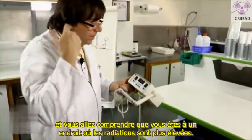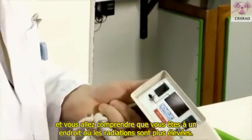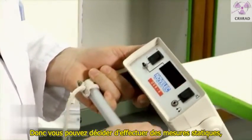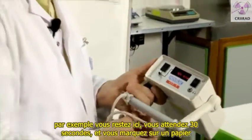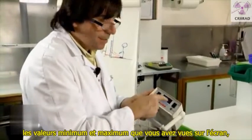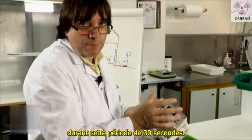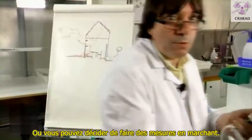The sound will increase and you will understand that you are in a place where the radiation is higher. You can decide to make measurements in a static way — for example you stay here, wait for 30 seconds, and write on paper the minimum and maximum values that you saw on the screen during that 30-second period. Or you may decide to make measurements while you are working.